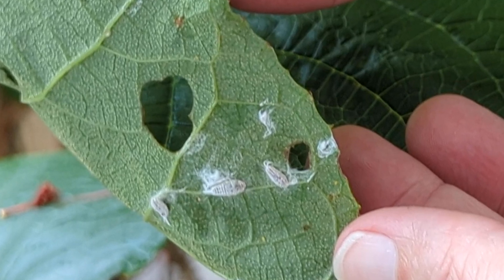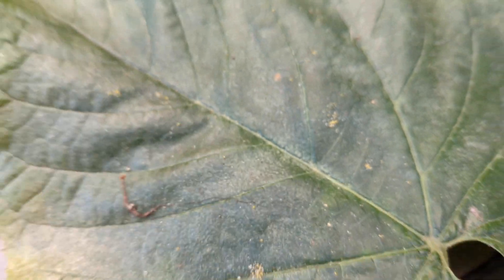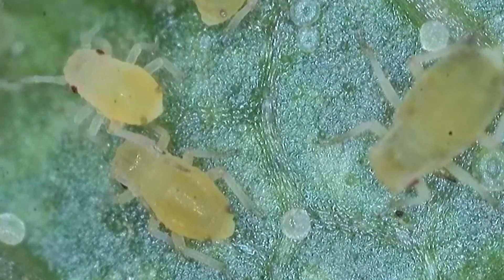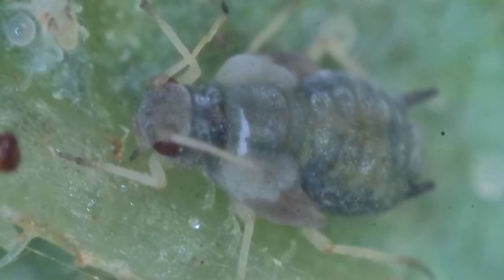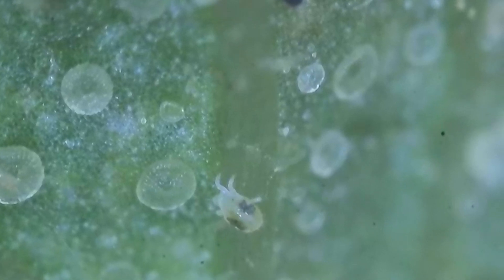It looks like something is sucking on them, and even on the top of the leaves there are visible aphids. So I got out my handy-dandy USB microscope — I'll link to that in the video description. And sure enough, aphids of every size and shape. There's one that's a little older, and there's a spider mite crawling along next to it. I think it's a two-spotted mite, though I'm not terribly sure.